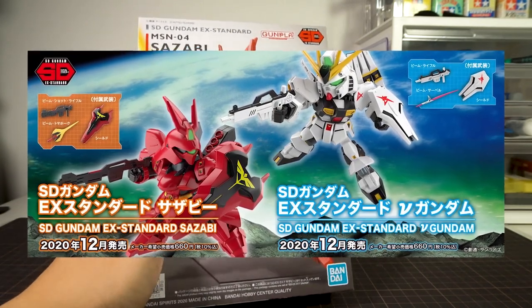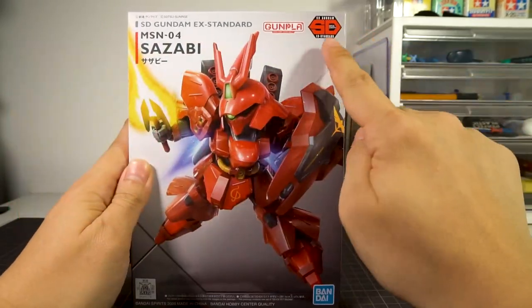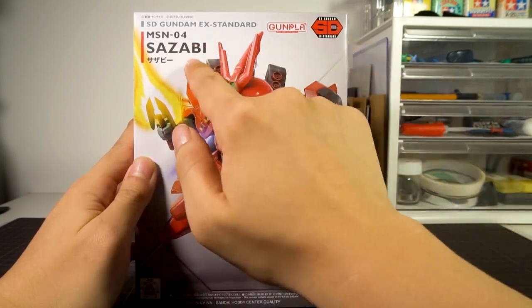Many people asked: is that a typo — X Standard, do you mean SDCX? And no, they didn't mean SDCX. And here we are, four months later, with the Zazabi and the New Gundam.